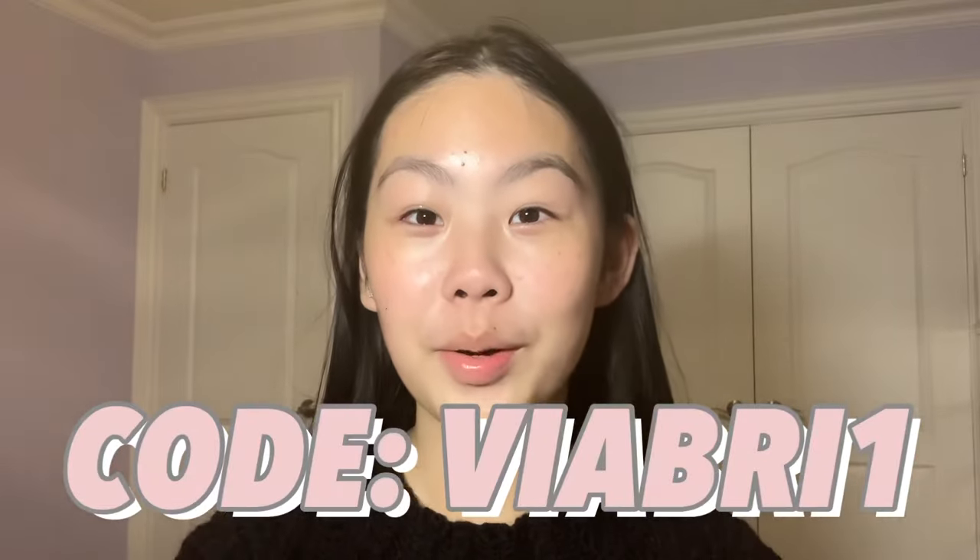Again, make sure to use my code or click the link in the description for any of the products you'd like from YesStyle — or if they're not from YesStyle, I'll still have them linked in the description. Thank you to YesStyle for sending me their summer to fall skincare transition kit. I really love using all the products and I hope you guys check them out. As always, don't forget to check out the shop and I'll see you guys next time — bye!